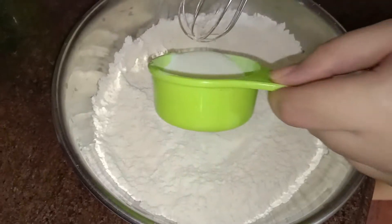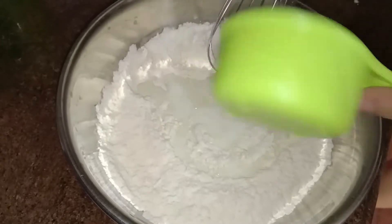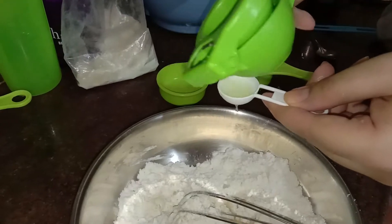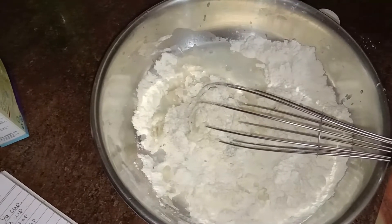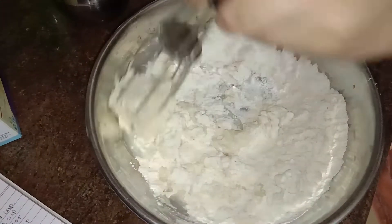Now we're going to add one-fourth cup milk, one teaspoon of lime juice, plus one tablespoon of water. Now we're going to mix it and then I have to use my hands and make a dough.